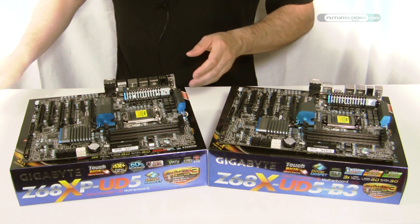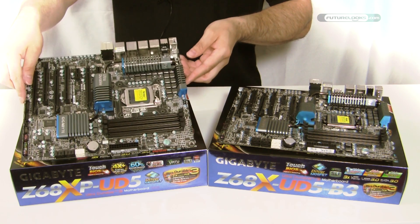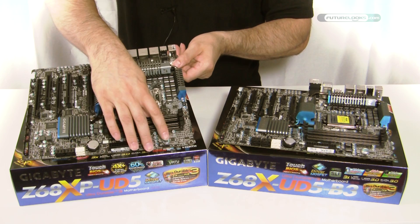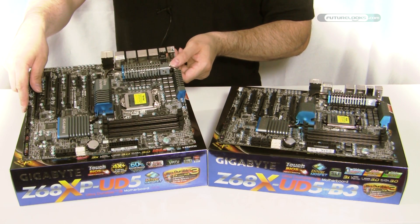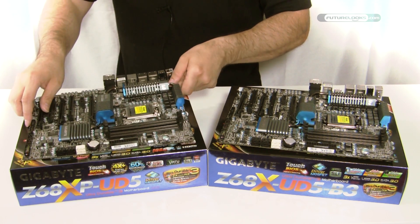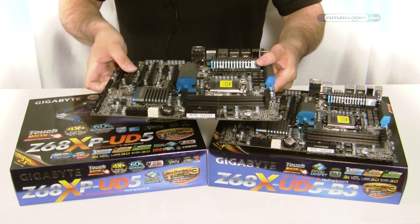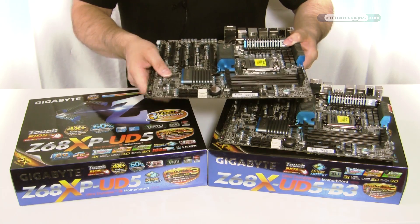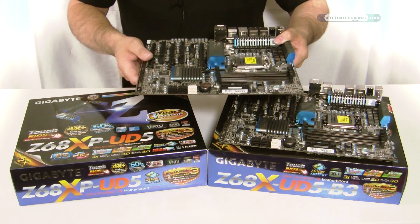Both boards look quite similar — a lot of the layout is the same. Power button, reset, and of course CMOS clear. Even the SATA connectors are all in the same location. Most of the chipset coolers and everything is in the same spot. The black connectors are your SATA 2, and the white are your native SATA 3 on the Z68 chipset.